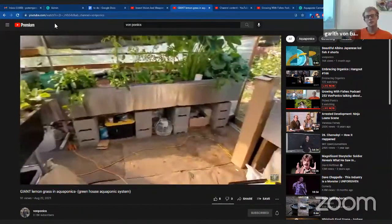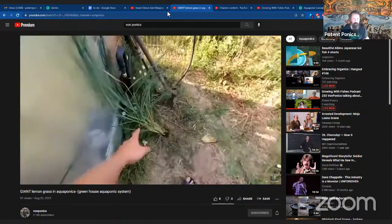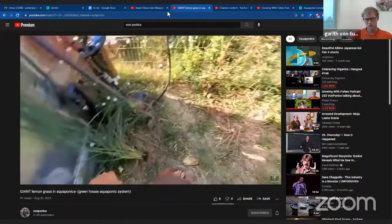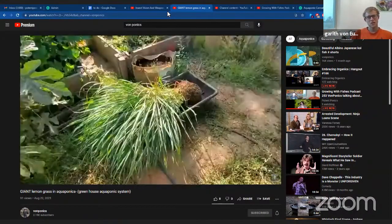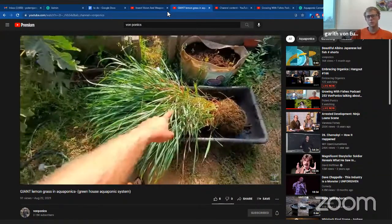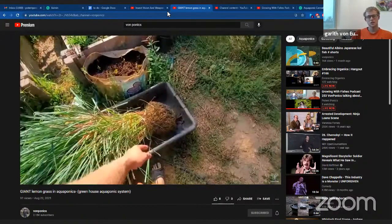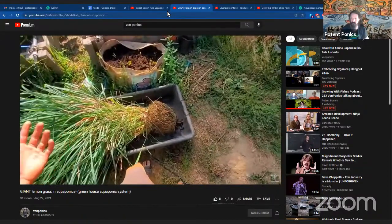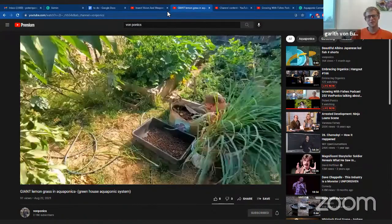I'm a big fan of moringa. We try to grow it outside but it gets too cold, so it kind of dies down. It's actually doing very well in this system, which is cool. Except it got too big for the greenhouse, so I've got to trim it down. But it should grow. Yeah, stuff grows like mad once it gets established. Very healthy as well.